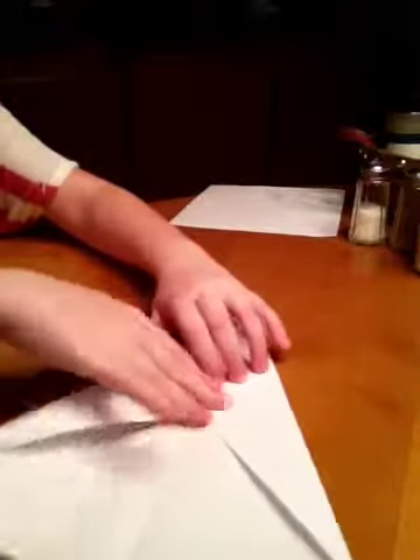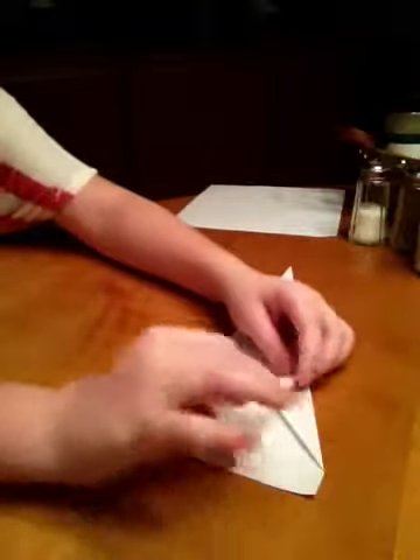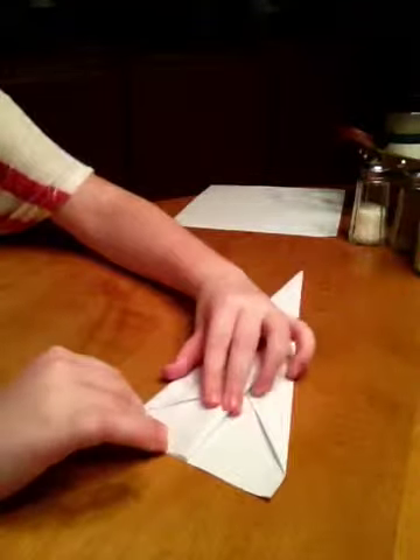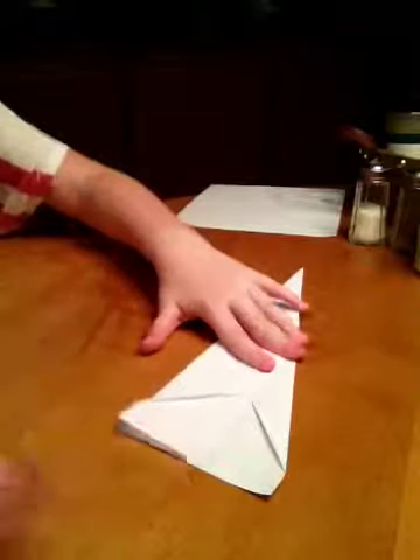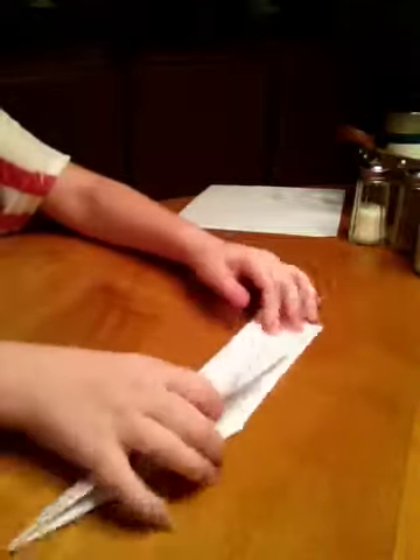Just going to put it back into a hot dog. Then you're just going to pull the flap down like that, turn it over and do the same thing. Make it flat, and ta-da! There's another paper airplane.